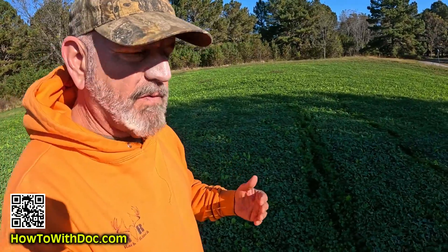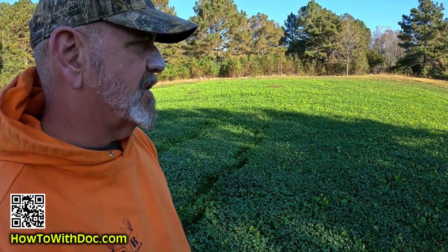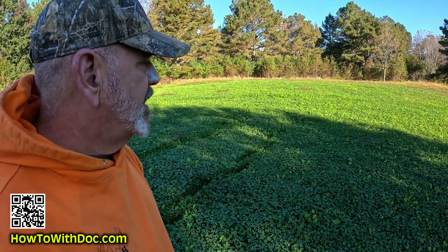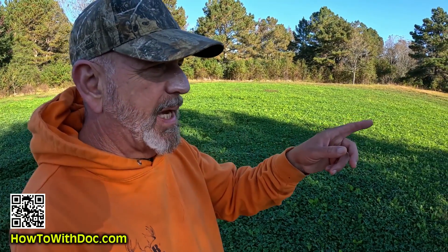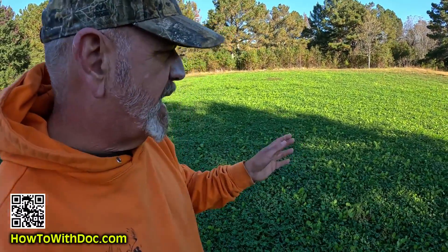I hadn't planned on touching this field because it's so beautiful, but I've got David out here. It's so thick and lush it'll be fine. He's doing about 30 inch passes over here. I think I'm going to have him do about a 36 inch pass in here.